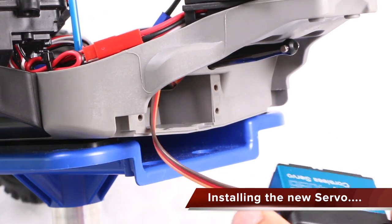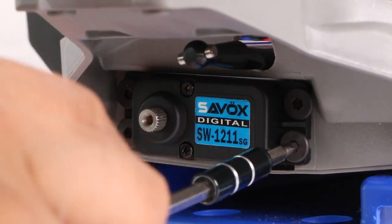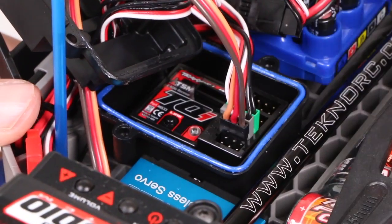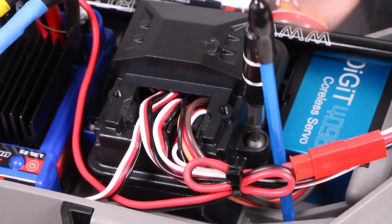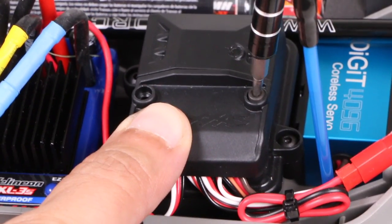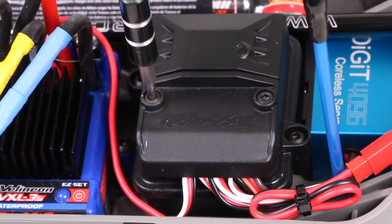Installing the new servo is a matter of reversing the process, so install it into the chassis by reusing the screws previously removed, plug it into the receiver box, after which the top cover can be reattached, followed by the lower plate, making sure not to pinch or trap any cables anywhere other than between the two foam pieces.